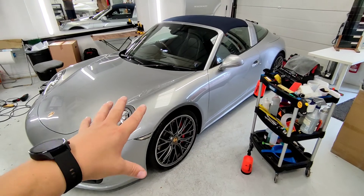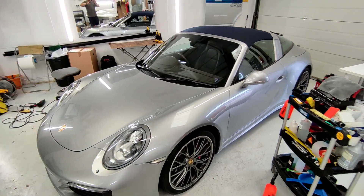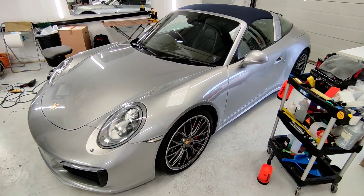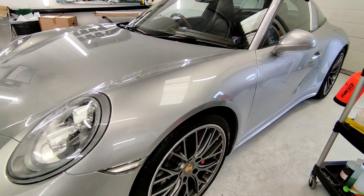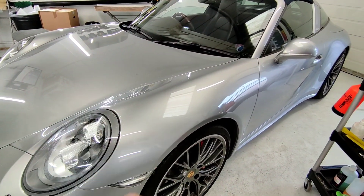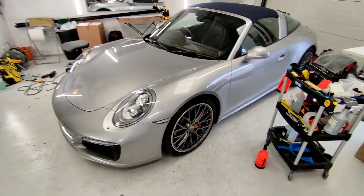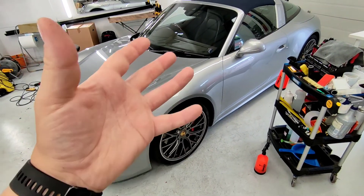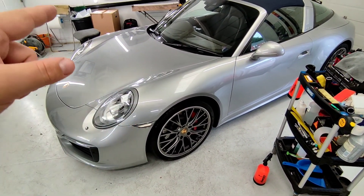You can already see the enhancement between that panel and the bonnet — the amount of gloss that looks now just by having the paint protection put on. This paint protection has gloss enhancers that make it stand out and pop even more. Anyway, I'm going to get the other wing on now.